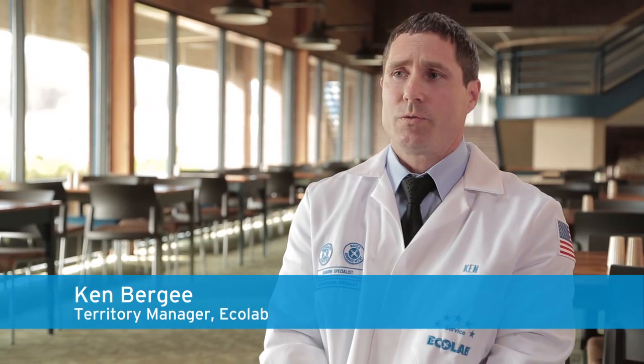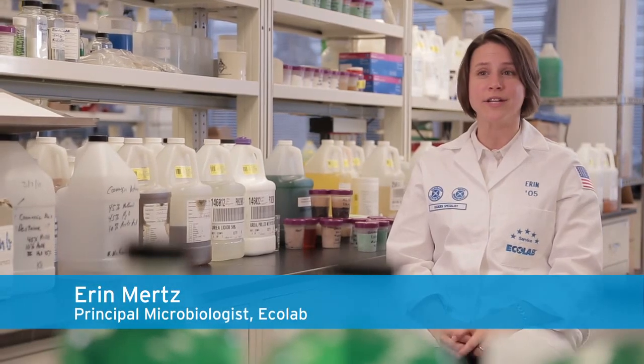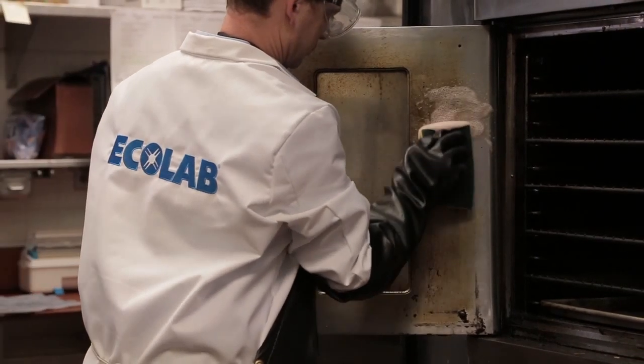Removing grease is a big issue for customers. Traditionally, caustic cleaners have been used to break down polymerized grease off of surfaces. Those caustic cleaners can be very irritating to your eyes, nose, and throat and can cause a lot of problems. Even with the use of personal protective equipment, the job still isn't very pleasant.